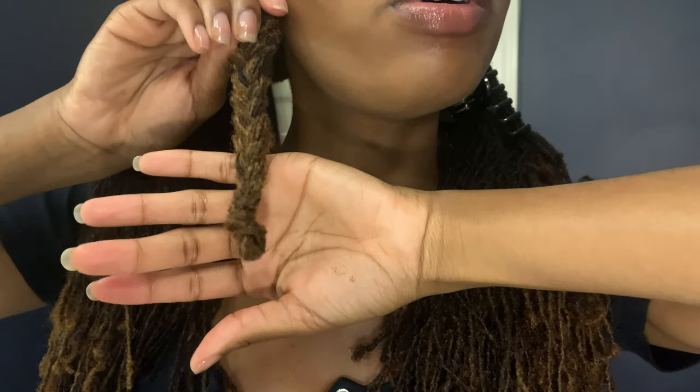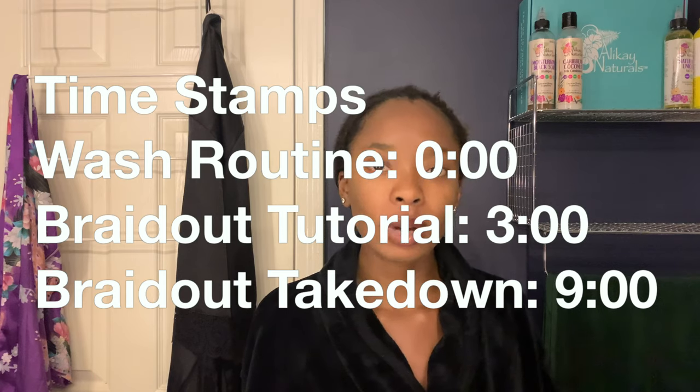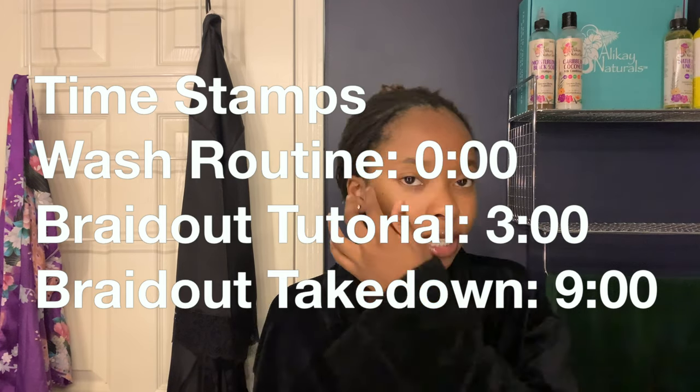Hi goodies! Welcome back to my channel, and welcome if you're new. My name is Imani, and today I will be showing you all an updated version of my braid out tutorial. I'll be showing you a method where you don't have to use rubber bands at the end, as well as a more detailed step-by-step.